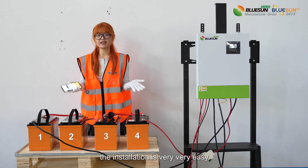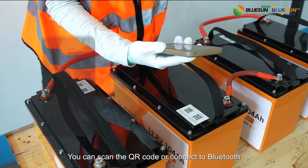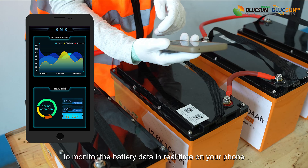As you can see, the installation is very easy. You can scan the QR code or connect to Bluetooth to monitor the battery status in real-time on your phone.